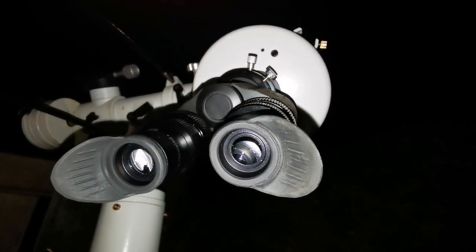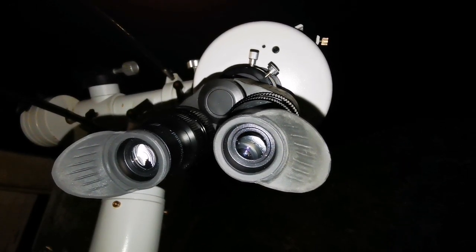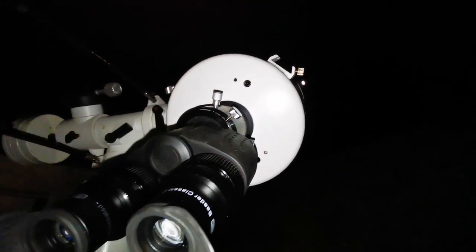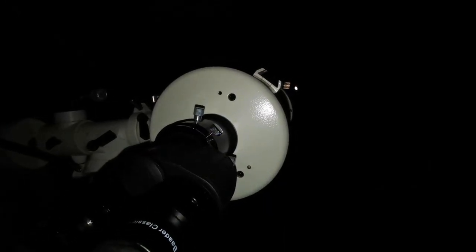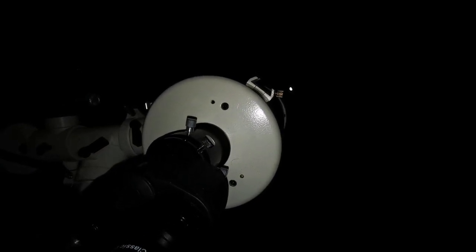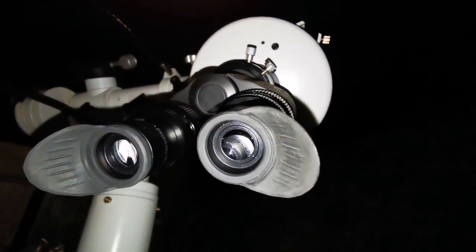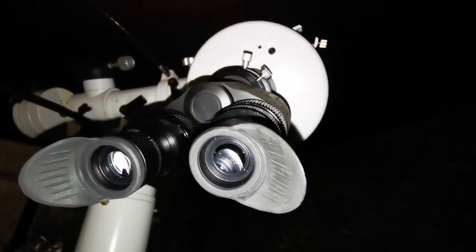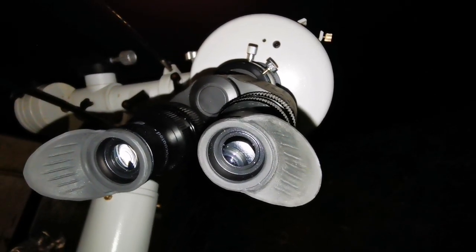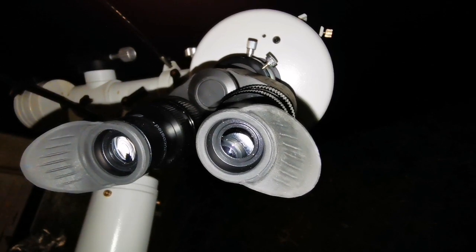I've changed now to the 18mm eyepiece. It's amazing — I feel I can almost see the famous lunar lava tube, whose roof has collapsed, and where Apollo 15 landed beside it. I may be wrong, but that's how it feels. I may use a 10mm later just to see how it looks at higher power.